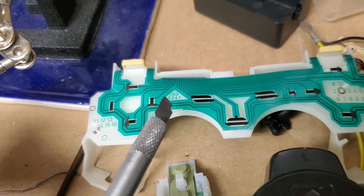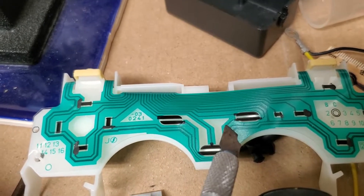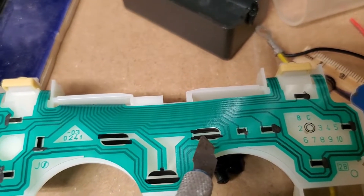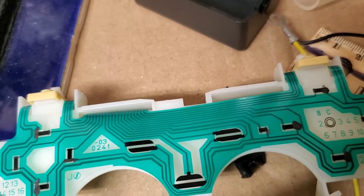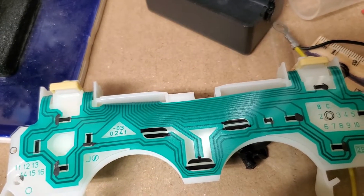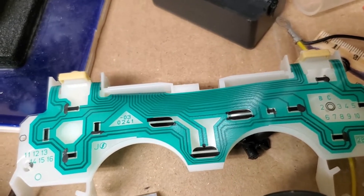How do they work? The basic idea is that the controller applies electricity to these traces constantly and then measures from this other trace. By default there's no electricity there because it can't get across the clear gap. The rubber in the button is conductive enough to let electricity cross that space, so the controller can detect electricity on this pin and knows the button is pressed. This is a pretty old-fashioned method — the same one your television remote uses — and it's very reliable.